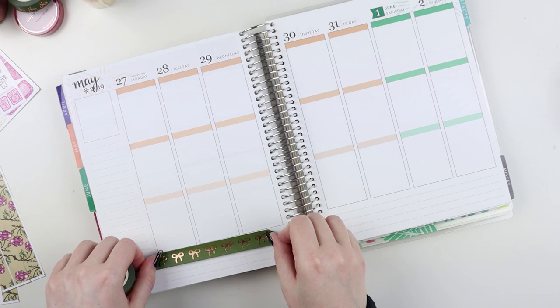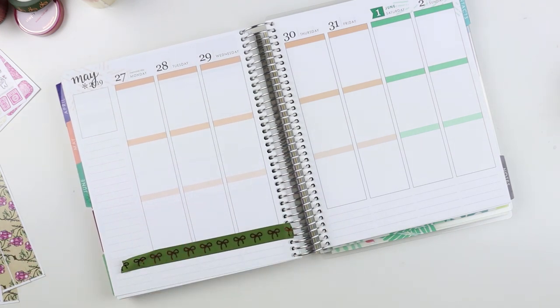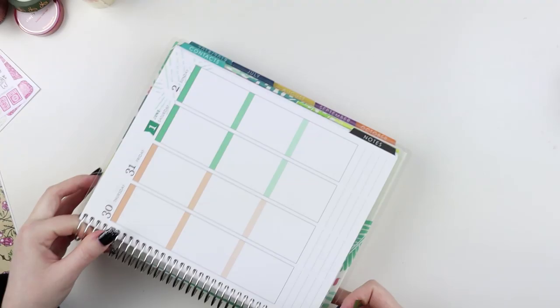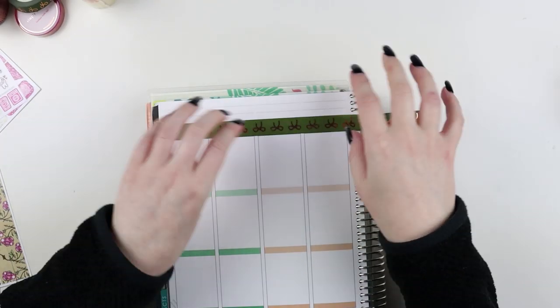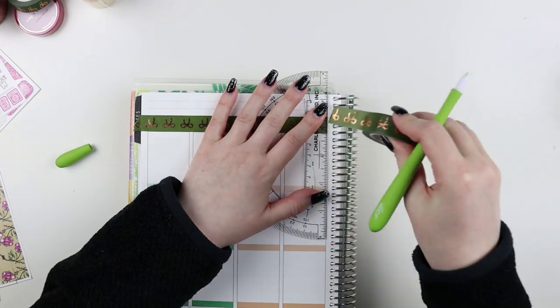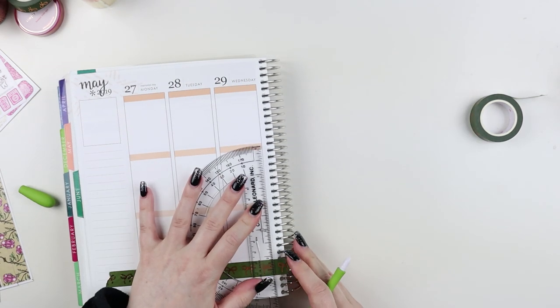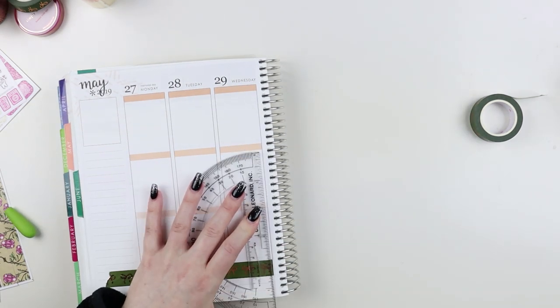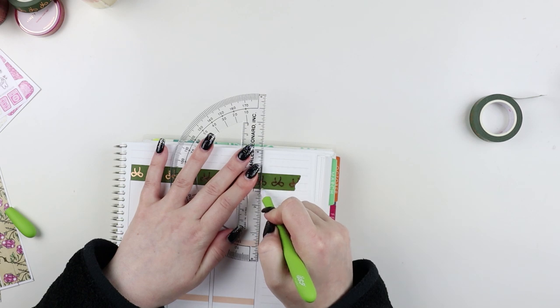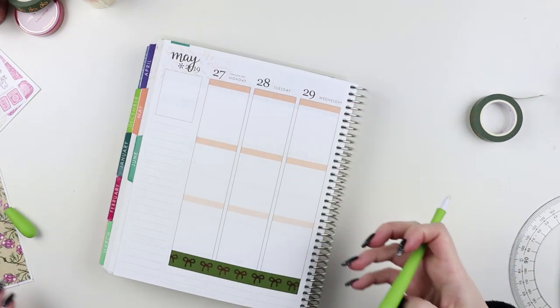Hey guys, it's Samantha, and today I am finally getting back to memory keeping. I'm doing my spread for the first week of June in my old Erin Condren planner. I still have the rest of June to get through, which is a little overwhelming considering it's the end of October right now, but we will get there eventually.